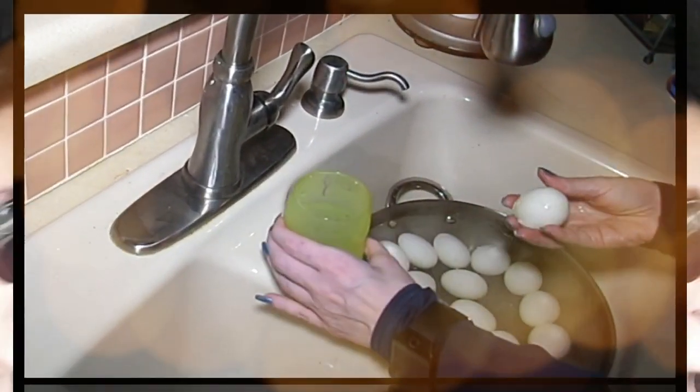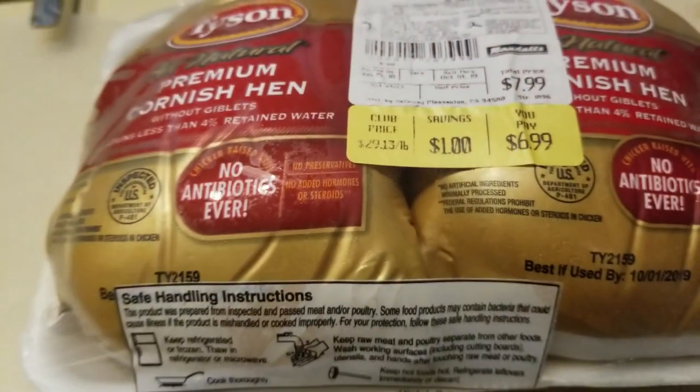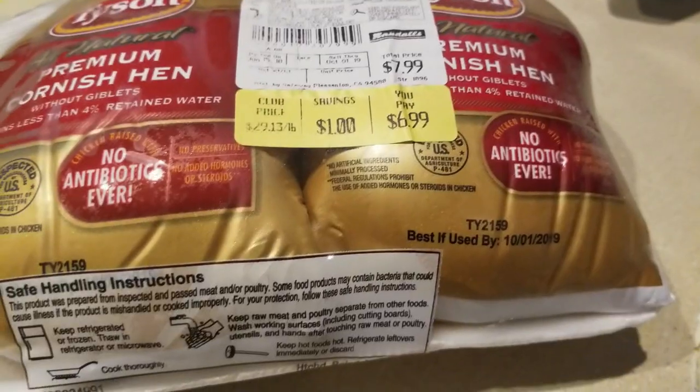Hey everybody, it's Alma, welcome back to Keto Meets Menopause. It is a Cornish game hen kind of day, guys. Let's get started.